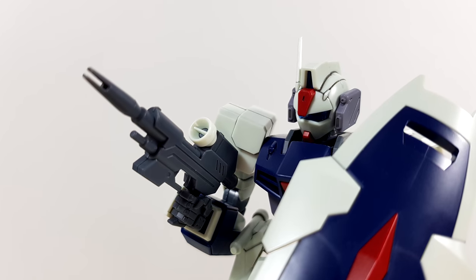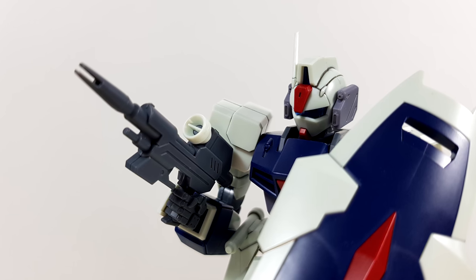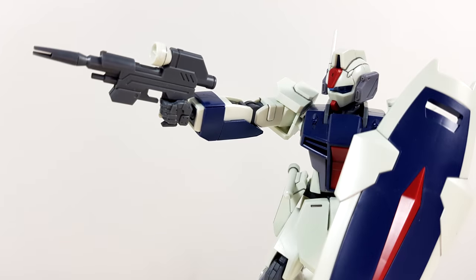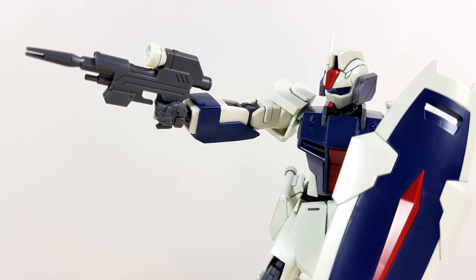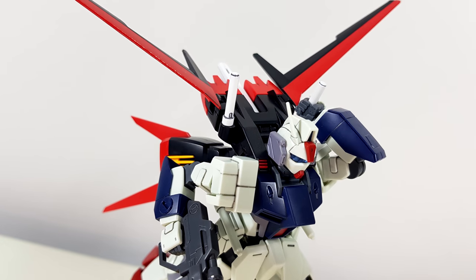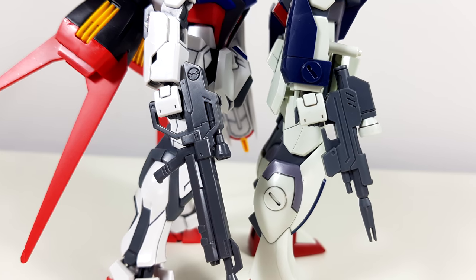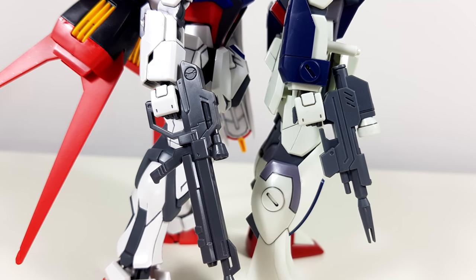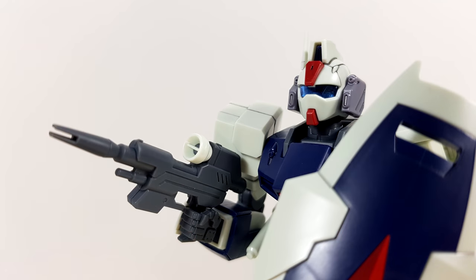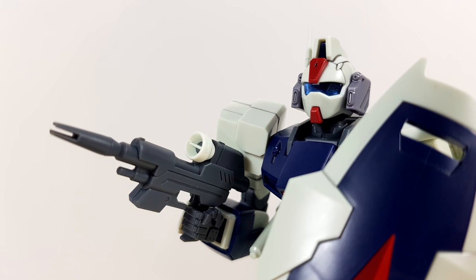Because the trigger guard would get in the way, they simply decided to cut it, which also means that when he's actually holding it, it doesn't look quite right. The reason it doesn't come with a trigger finger hand is because the joints and hands are remolded from the high-grade cosmic era L Strike Gundam. Because of the design of that kit's beam rifle, it could get away with it.